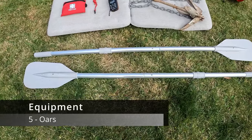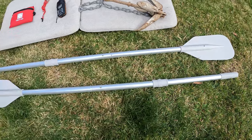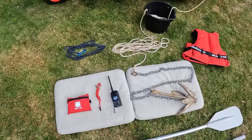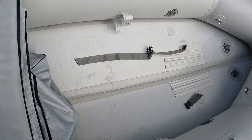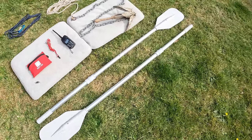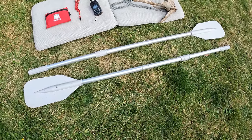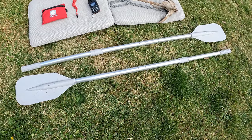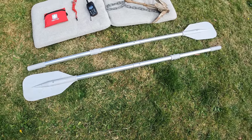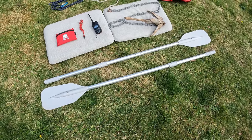Oars are a common piece of kit that usually comes with your SIB. They're very lightweight and tuck on the inside, clipping into little clips on the inside of the SIB on each side so they're tucked away. Oars are quite essential — if your motor dies while you're out at sea, these could really help you get back to safety, back to land, or over to another boat. Being able to power your SIB by hand with oars is essential for an emergency situation if your outboard dies for whatever reason.